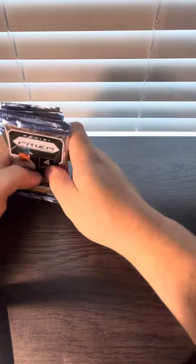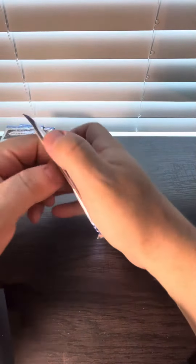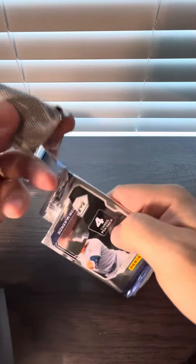Bonus pack — we'll save that for last, obviously. No guaranteed autos in blasters, only in the megas.